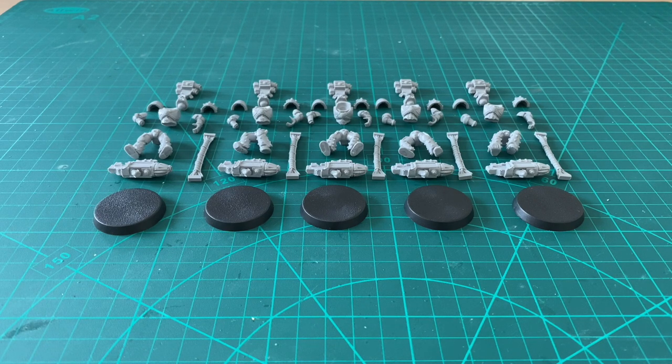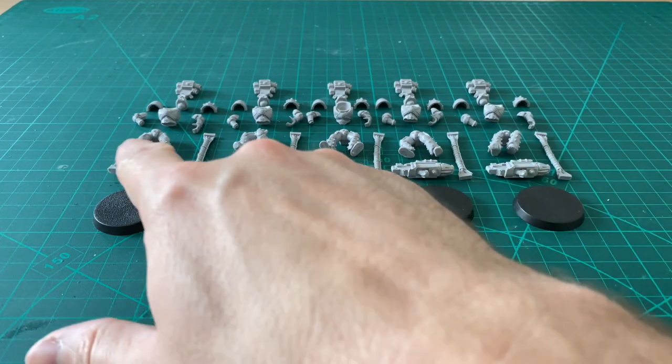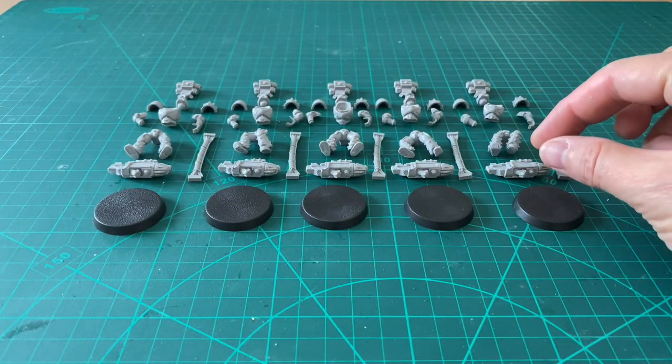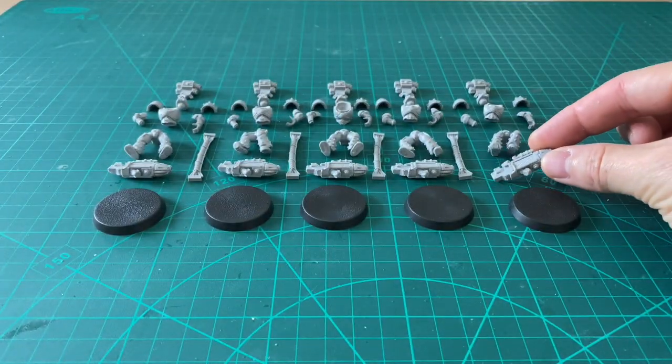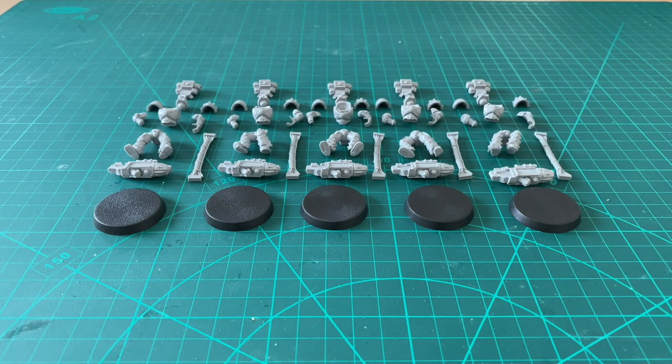Welcome, fans of Horus Heresy multi-part models and more plasma than is safe to handle. Thank you very much for joining me for a build and chat video. It's been a little while since we've done one of these, and today I thought I would share a little technique I use around assembling models such as these. These are Mark V resin marines from Forgeworld's Horus Heresy range, armed with plasma cannons — the new underarm-slung variety. These are part of a very topical commission I'm currently working on for a Dark Angels force.